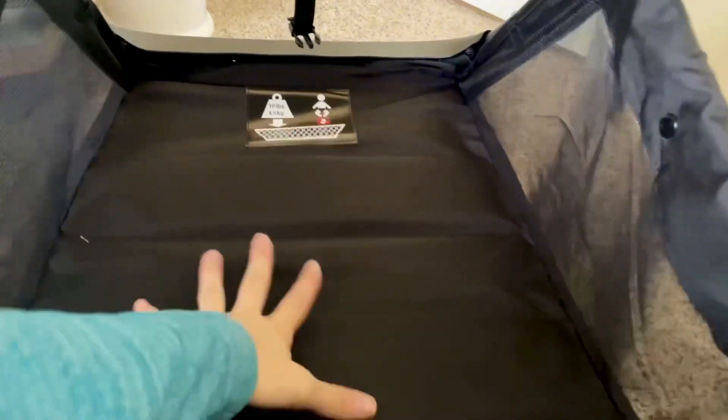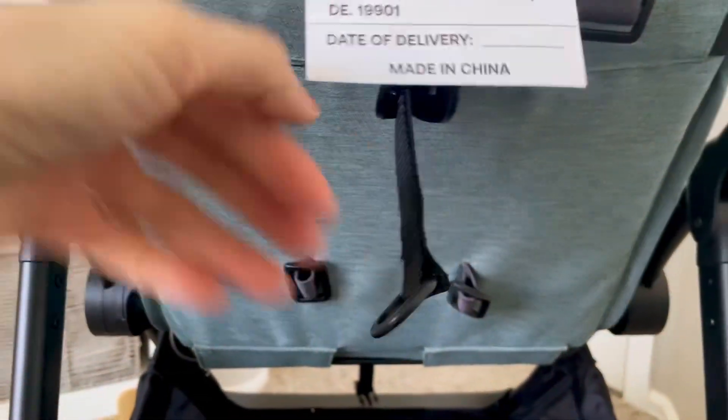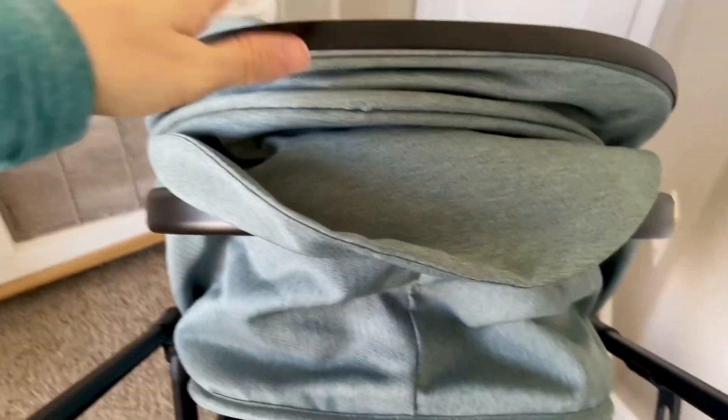There is a lot of storage on the bottom — it's pretty ample — and you can also adjust the incline of the seat for your baby as well. Lastly, the canopy goes pretty far forward which is nice, and you also have a little sun air vent.